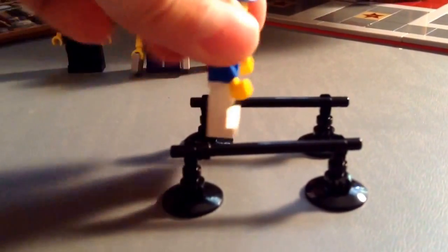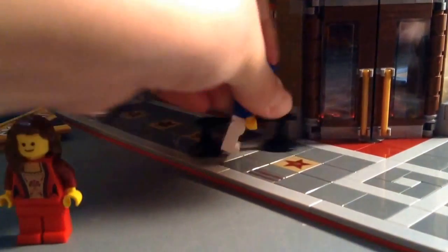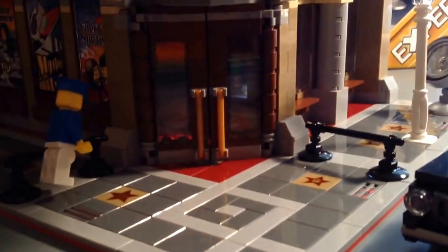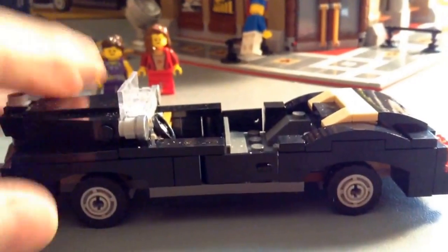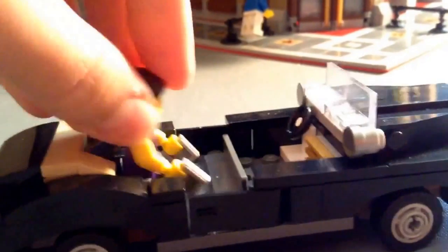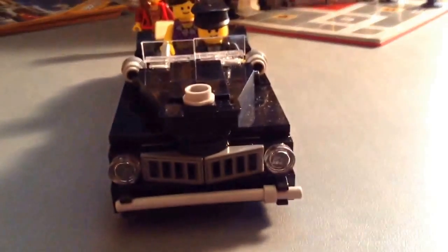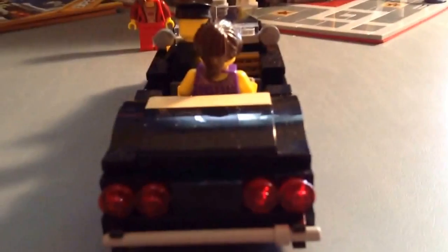Here are the little railings — like barriers that keep people away from the stars, and you put them right over there. Here's the limousine, and there are no stickers on it either. There's the other side with the wheels and steering wheel. The minifigures can fit in here — this is where the girl sits, this is where the driver sits. Some windows, headlights, red lights in the back. Here's the bottom — that's it for that.